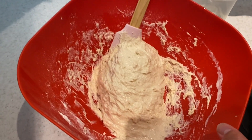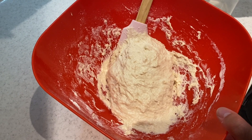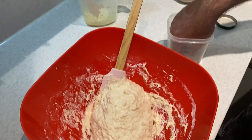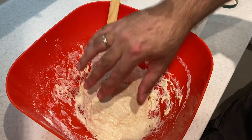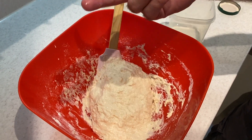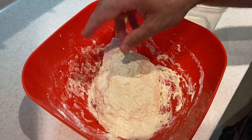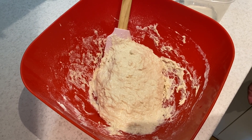The dough needs to be soft — not liquid, but very soft. Usually I check the texture by putting my finger in water and touching the top; it shouldn't stick to my hands. It's quite good — stuck a little bit, but it's perfect. Now we need to prove it for around an hour, so just set it aside and cover it with a wet cloth.